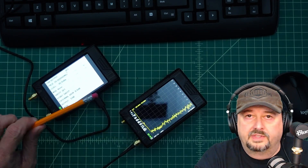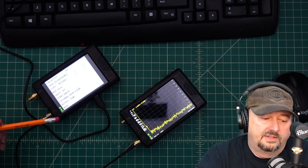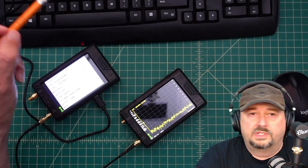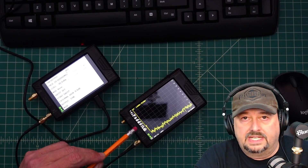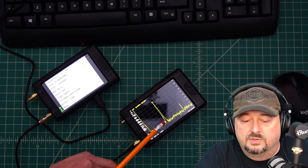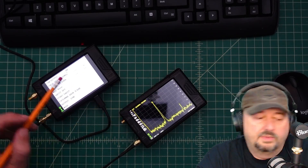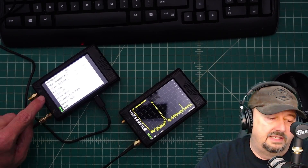Now let me show you how everything is physically connected. The Tiny SA Ultra is in signal generator mode, with a coaxial cable from the low output going into the low input of the Tiny SA Ultra Plus, which is in spectrum analyzer mode. I turn it on and we can see our signal there, as well as a harmonic — which is typical — right around the -30 dBm we specified.